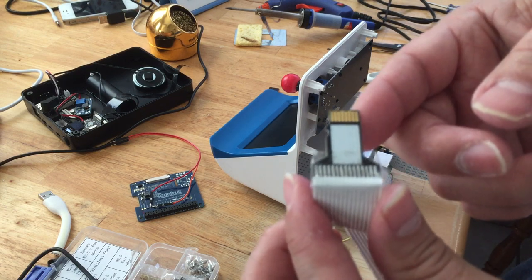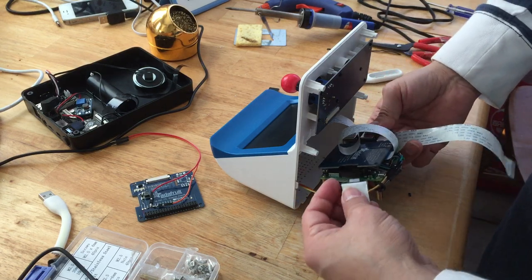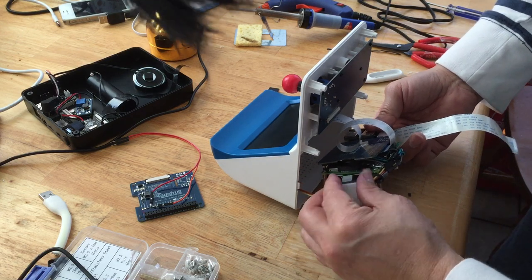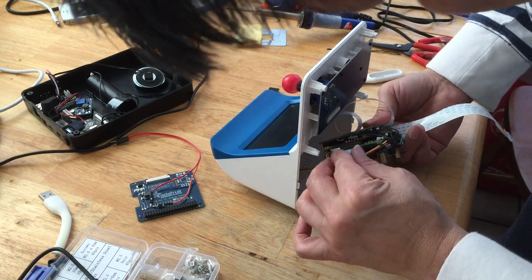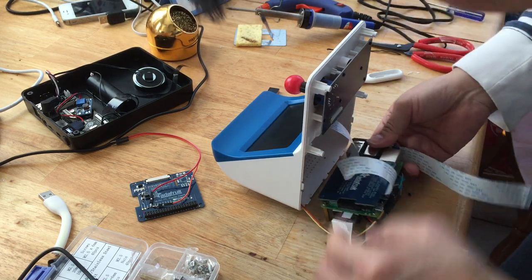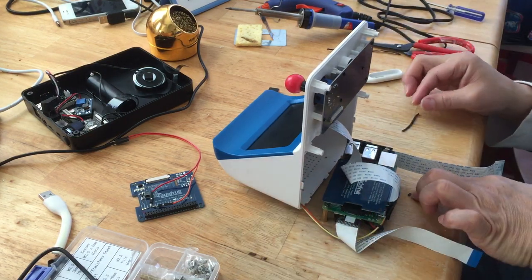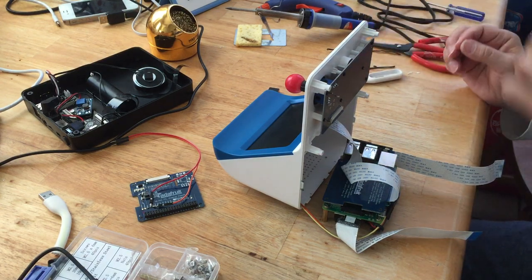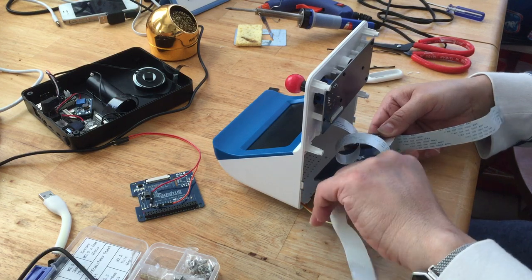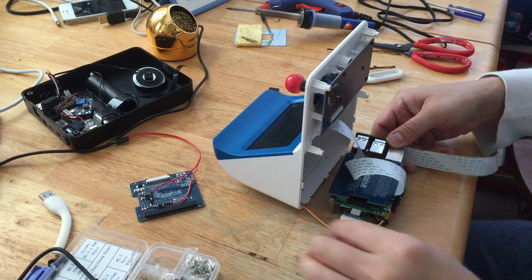You're going to plug it into the back of this card here where the SD card goes, that way you don't have to put the SD card directly in. This is a great idea so you don't have to drill a hole right here — you can put your SD card externally. A lot of people do that and whoever created this cable is pretty smart so you don't have to go into the system.